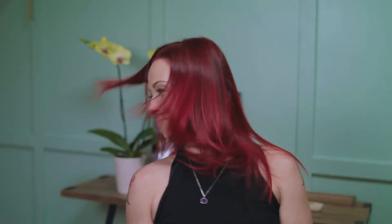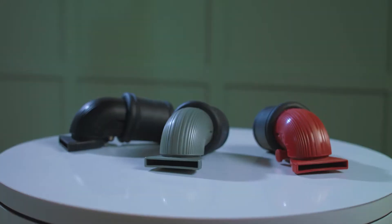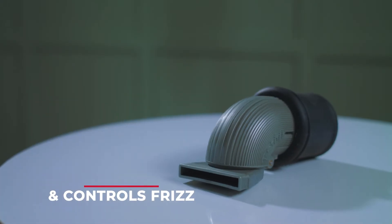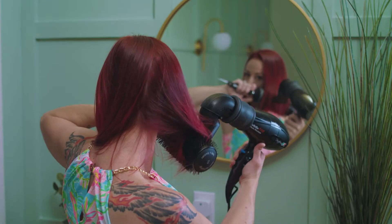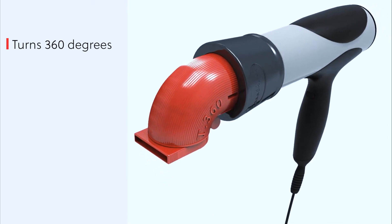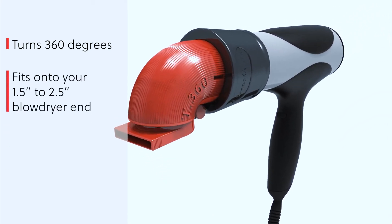Would you like to control the frizz without twisting your body in uncomfortable positions and having to hold your arm up for a long period of time? The T360 blow dryer concentrator nozzle makes the hair shiny and controls frizz while allowing the user to redirect the airflow in the same direction as the cuticle of the hair shaft. It is a one-of-a-kind ergonomically designed nozzle that works with just about any hairdryer.